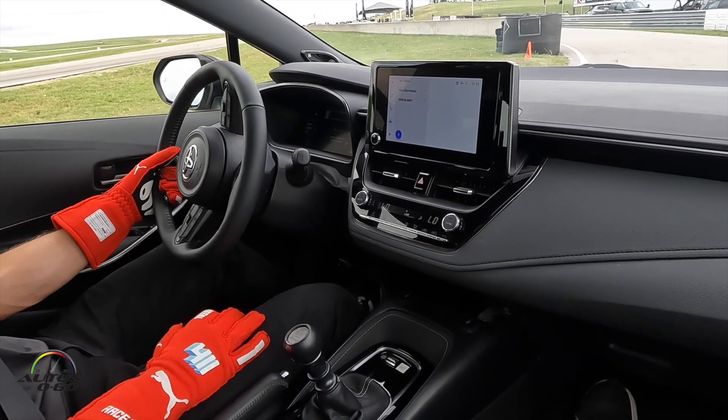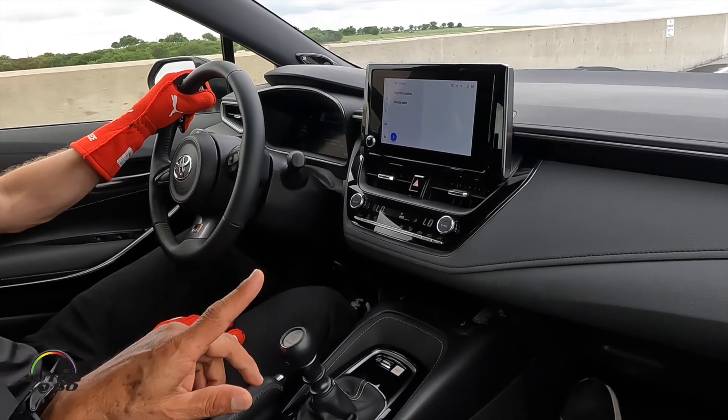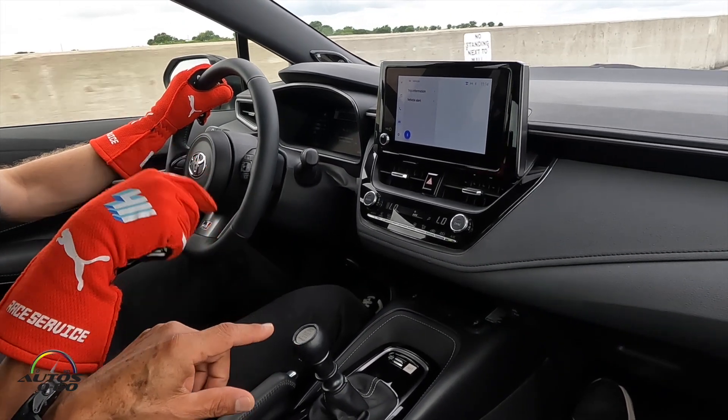The power of the engine makes it feel like it's much bigger. Because it's light, right? But this is not the new version — this is the Circuit Edition.